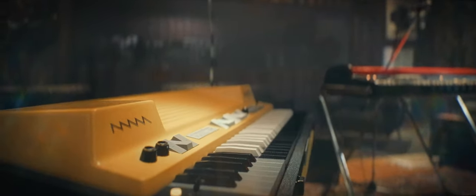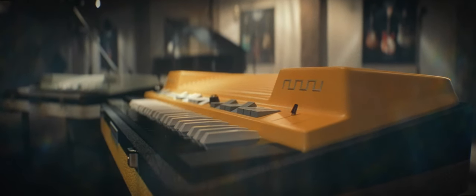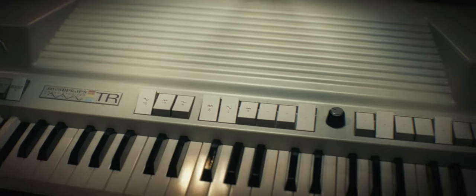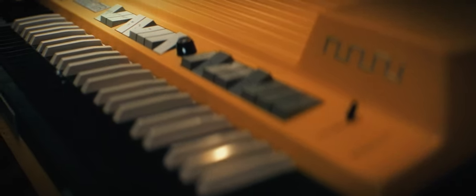Our model features 9 selectors for sound generation: 16 feet, 8 feet, 4 feet, and boost switches. Vibrato with 6 modes, overdrive, spring reverb, and swell control.